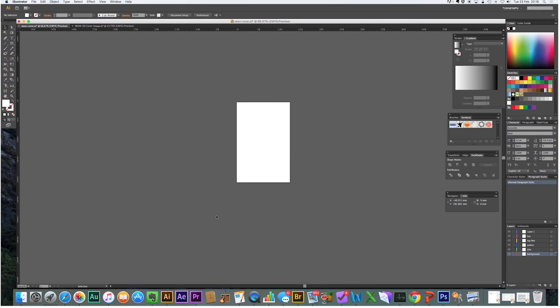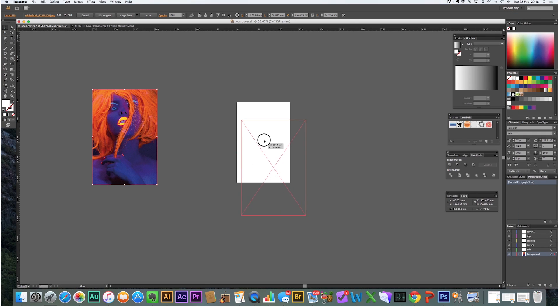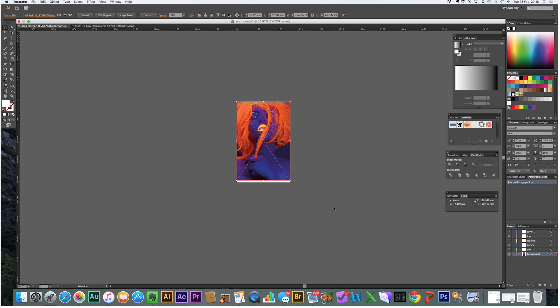Now we've got the image. We're going to go to Adobe CS6, dump the file in, and position it centrally to the page. I've formatted this page to be 130 by 200 millimetres to replicate a paperback size. Position the cover relevant to the artboard. For this purpose, I'm not going to get involved with trim size or any bleeding — you could work that out yourself depending on which print-on-demand you're using.